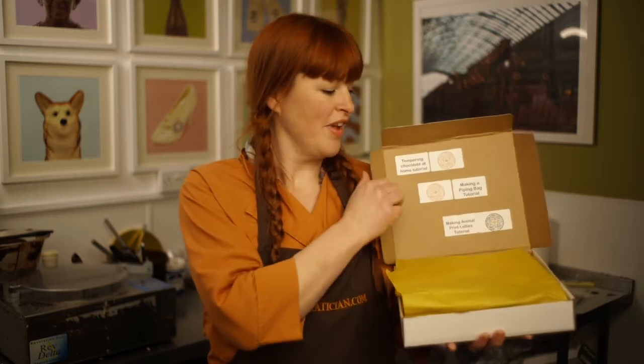So check out the website and order yourself a truffle making workshop in a box, and let's have some fun making chocolate together.